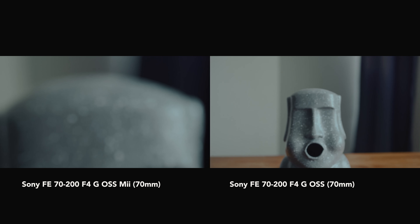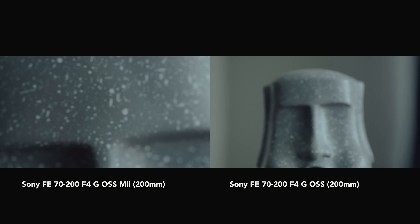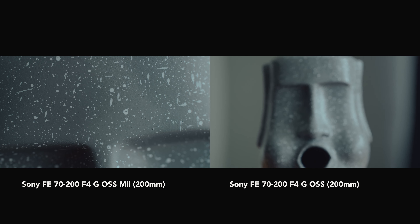Speaking of macro functions, one of the highlights of the Sony 70-200mm F4 Mark II is its close focus capability. This new version allows you to get extremely close to your subject, capturing stunning details with a minimum focus distance of 0.26 to 0.42 meters, compared to 1 meter of the Mark I. This is an amazing feature as it provides extra flexibility for macro shots without needing a separate macro lens. It reminds me of the 70-200mm F2.8 GM Mark II, which also offers a very close focus distance, but not as close as this.